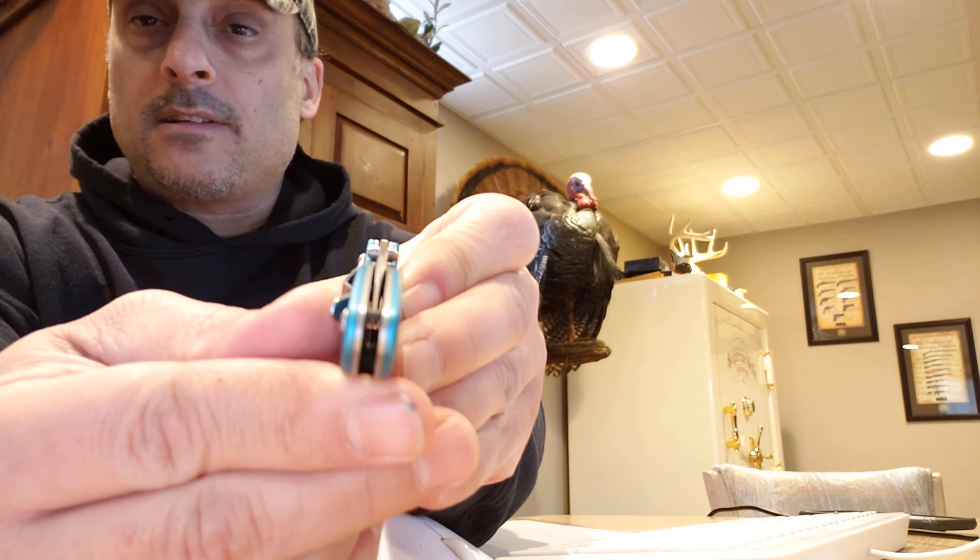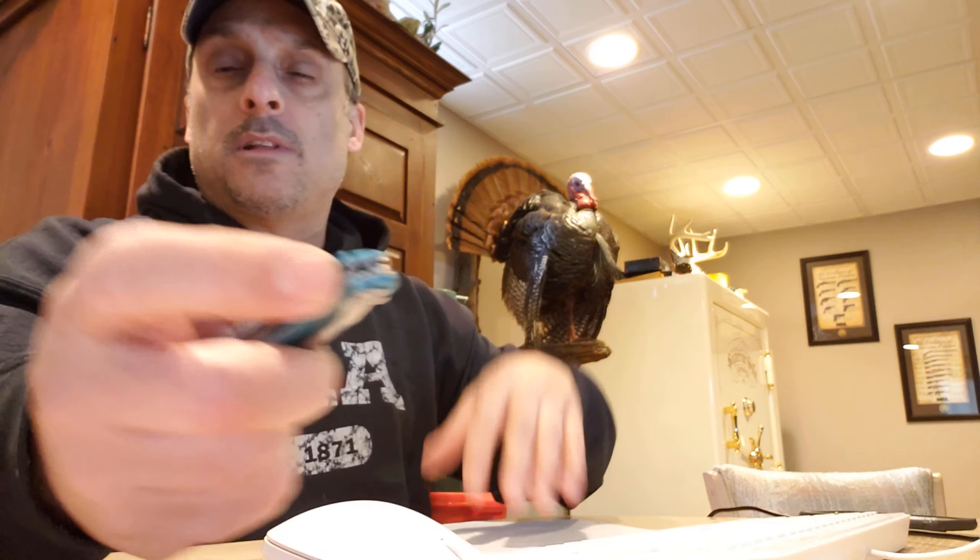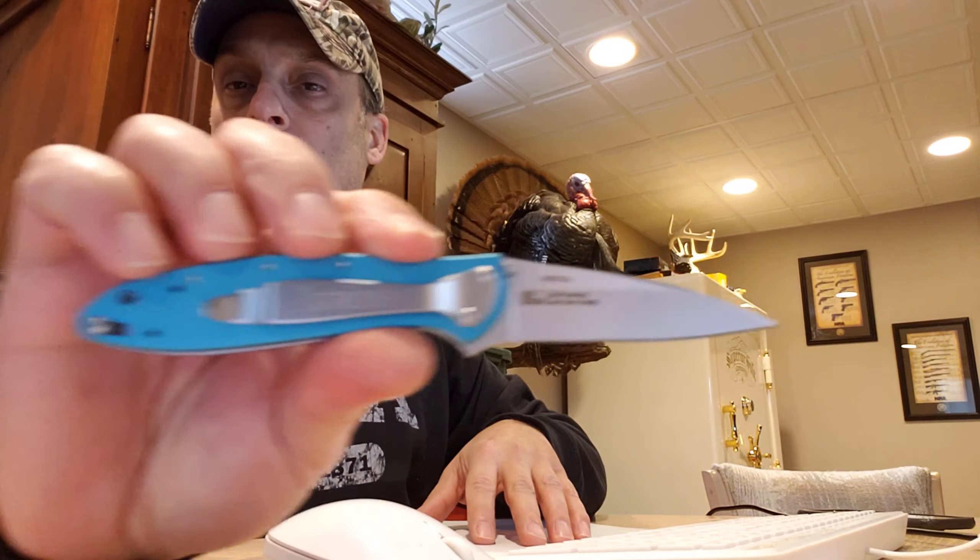Blade centering is fantastic. With Kershaw, you get a lot of knife for your money, I think.